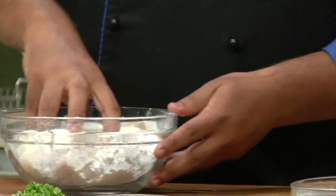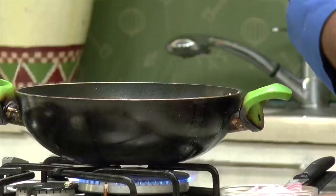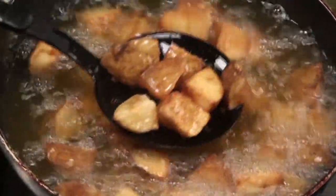I have kept oil for heating and now I'll deep fry the potatoes. I have not added any salt here because while boiling the potatoes I had added the salt. Now I'll remove them on an absorbent paper.